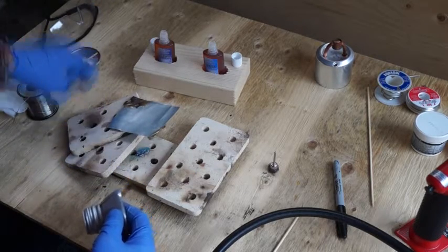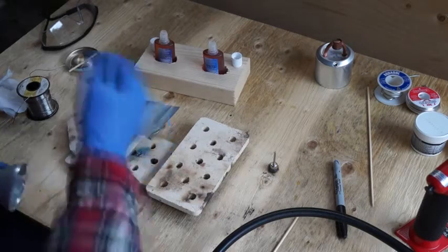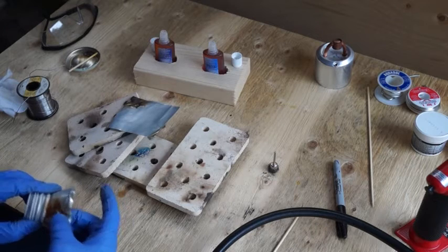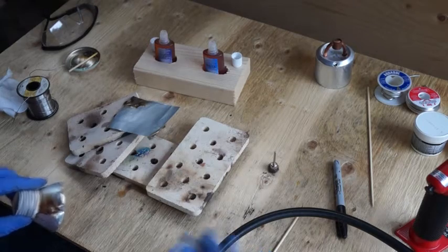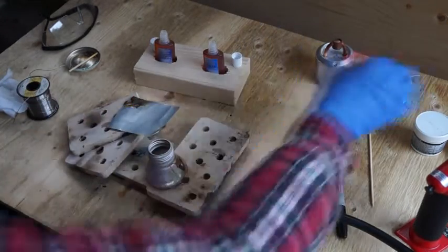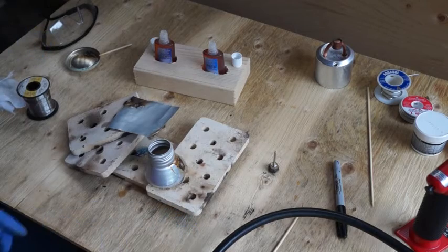Maybe somebody can give this a try if they're interested — at least they know they can do it. The F61A works as well, but it's just a slightly higher temperature before it gets to that smoking stage, which might be good for a thicker piece of aluminum. But you can't use non-leaded solder with any reliability. This tin-lead stuff actually works quite well.